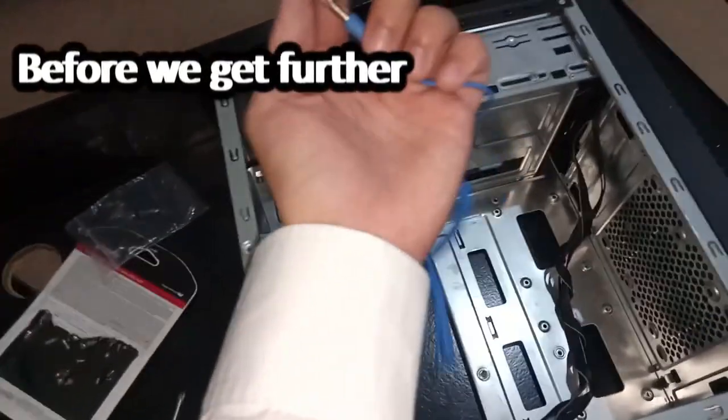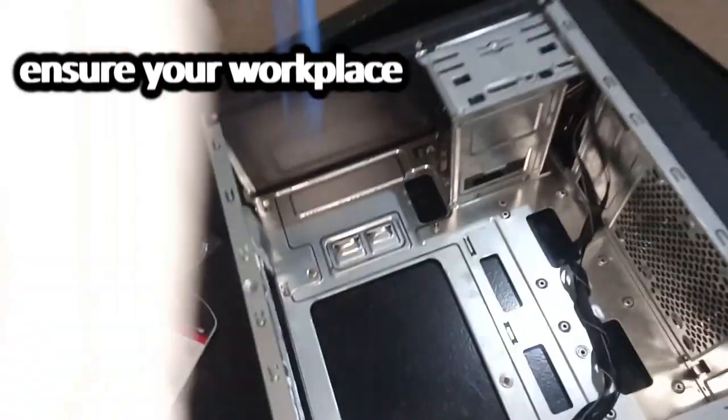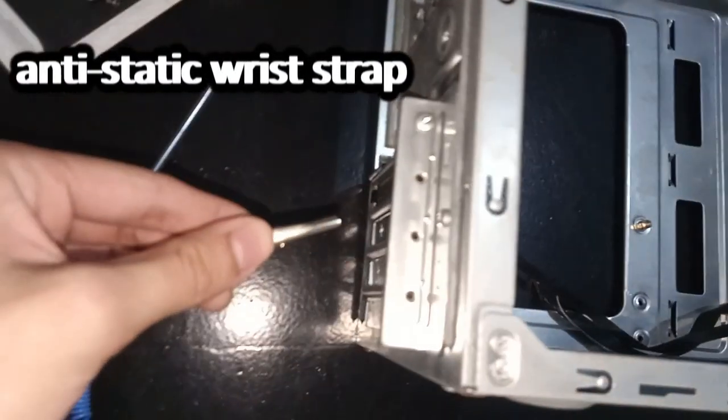Step 6: Before we get further, ensure your workplace is static free. Put on your anti-static wrist strap.